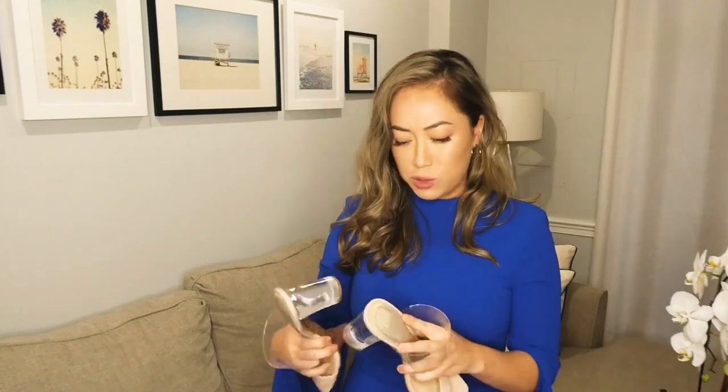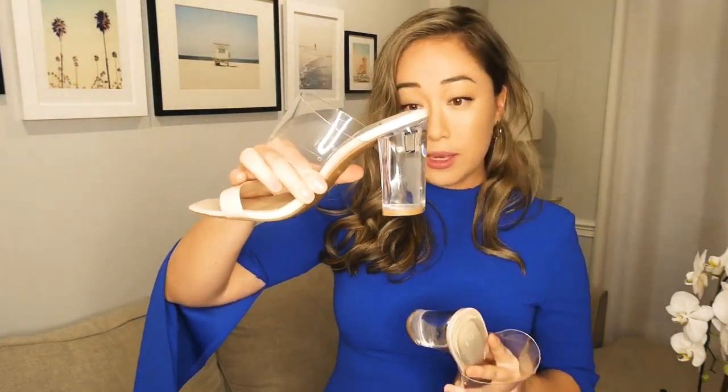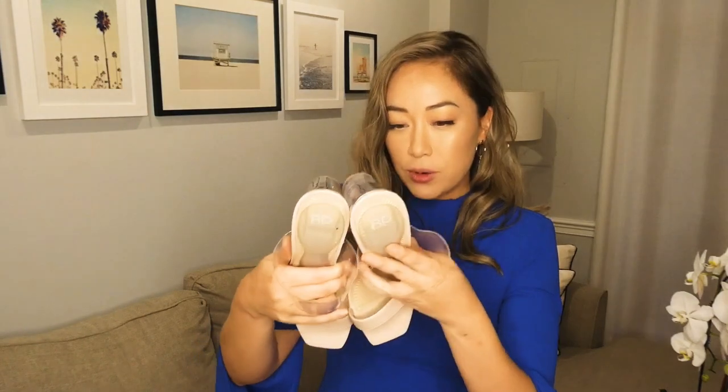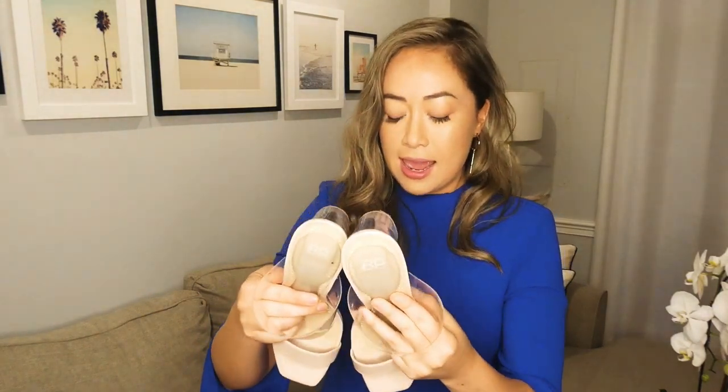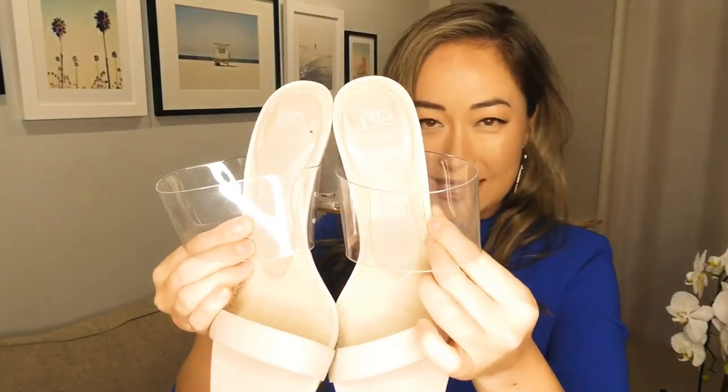So these are some heels I got from Nordstrom — they're like BP heels, they were rather inexpensive, on sale for about $26. You can take a look at these heels. They're not the most uncomfortable to begin with, but they're not something I can chill in all day long. I definitely wore these before I put the inserts in, and after like two hours my feet were hurting.